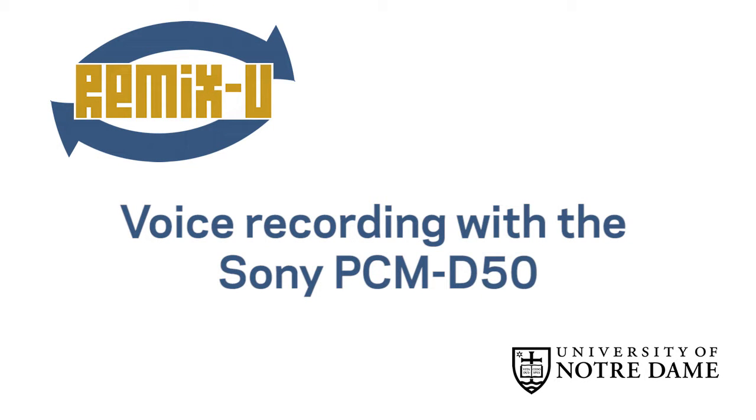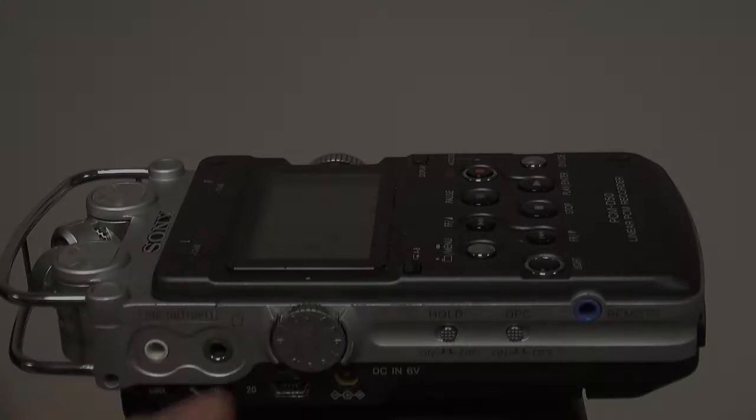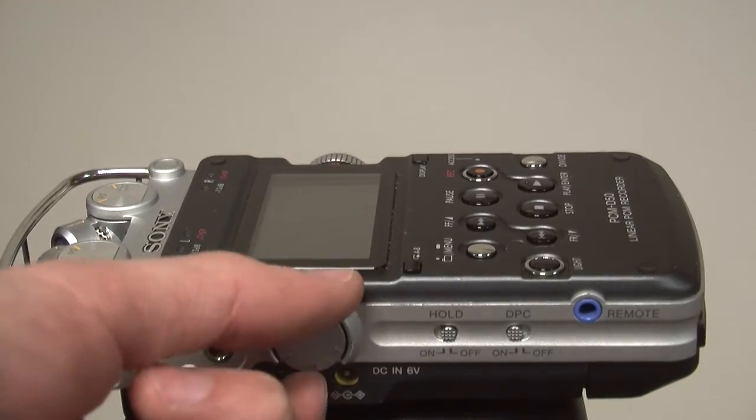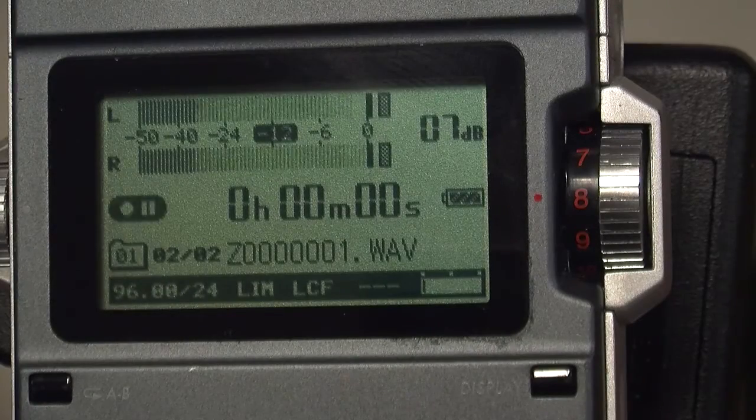In the first tutorial, you set up and turned on the recorder. Now you will make a voice recording. You should be wearing your earphones. The dial on the left side of the recorder controls their volume. Make sure it's high enough to get a good idea of the recording volume level.